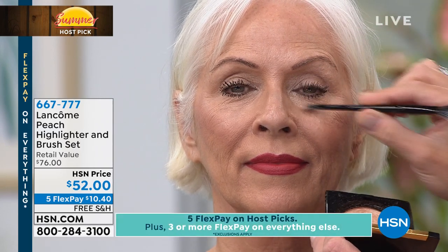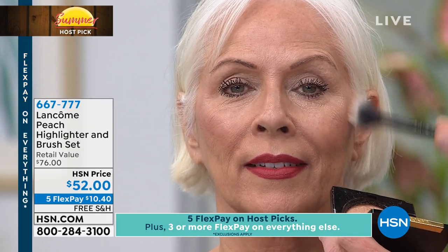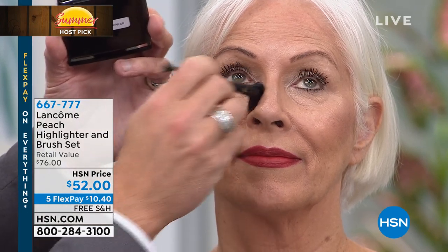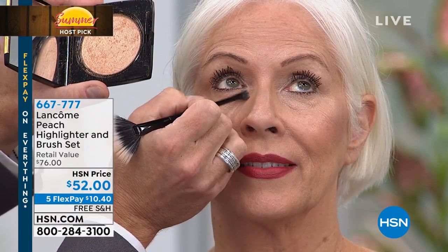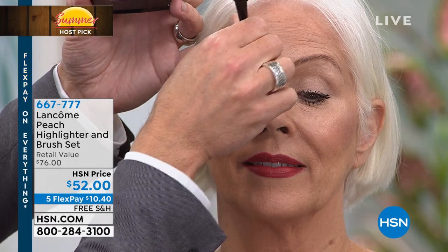So many times we want to try makeup trends but are afraid of overdoing it. This is a foolproof way to get beautifully connected to a trend quickly. Use it wet or dry — with fingers, brush, or sponge. Robert explains: instead of adding dark to your makeup, just turn on the lights. Light pulls forward, dark pushes in — use the highlighter to bring forward areas you want to pop.